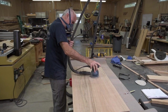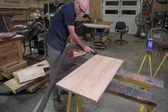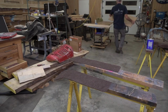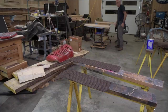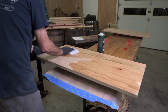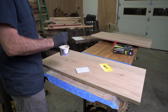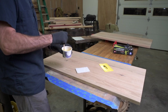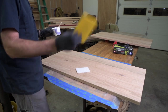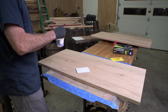I vacuum the tops and now I'm just using the Rubio Monocoat cleaner. I've got my Rubio Monocoat all mixed up, my spreader and my scrubby pad. I laid out some wax paper here so I can flip it over, do both sides at once, and I've got my little standoffs here for it to dry.